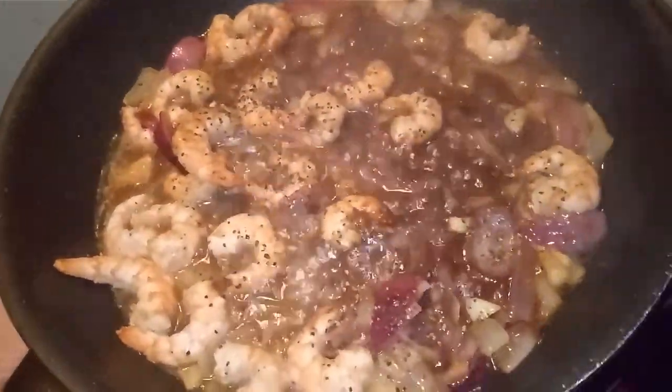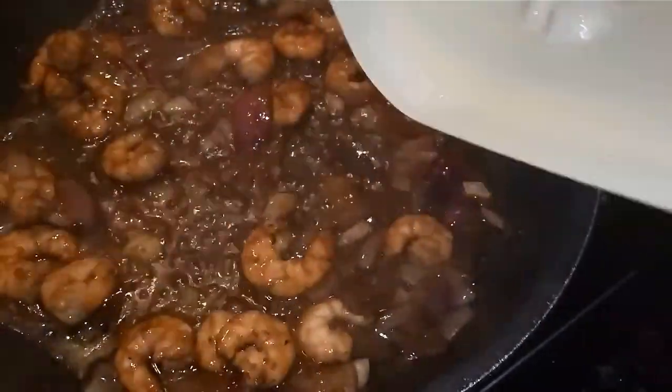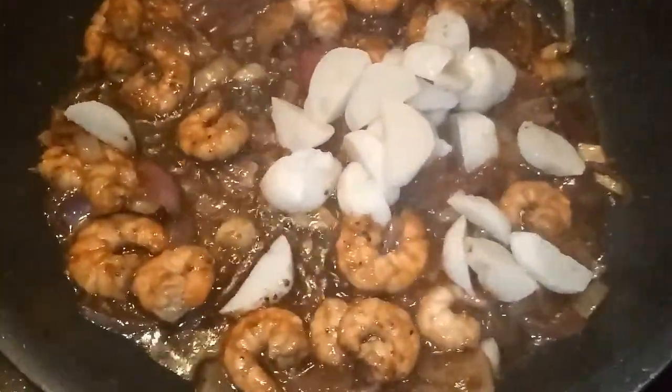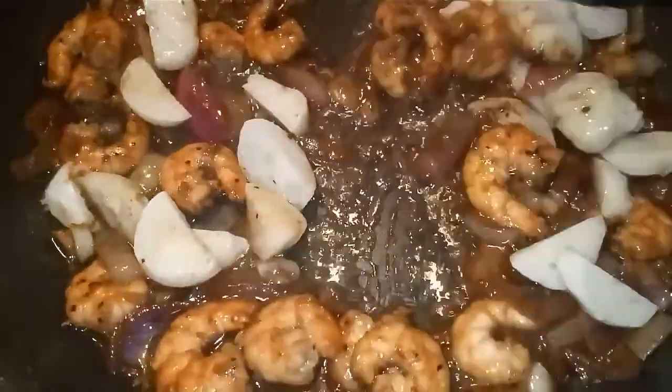It's almost done. I will add a little bit more and cook it. Just mix it until it's cooked.